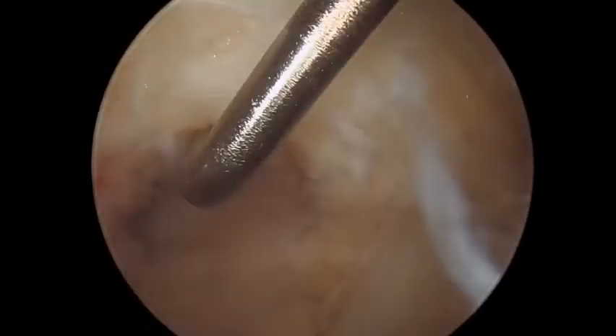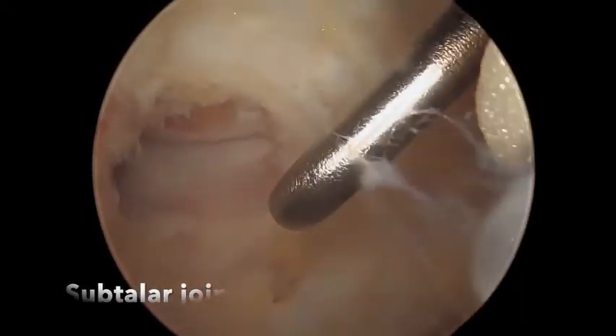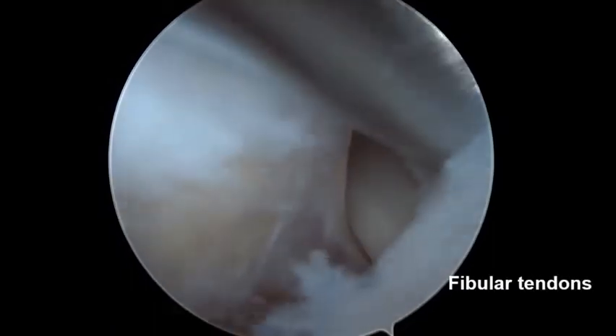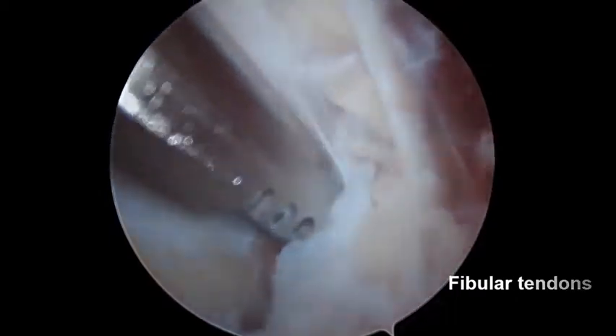Continuing dissection inferiorly, the subtalar joint is visualized, and posteriorly are the fibular tendons. The CFL can be identified using the fibular tendons as reference, as its fibers run adjacent to the tendons. From this point, the CFL fibers can be followed superiorly to its fibular attachment.